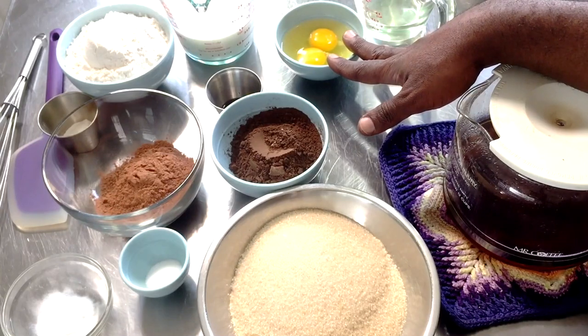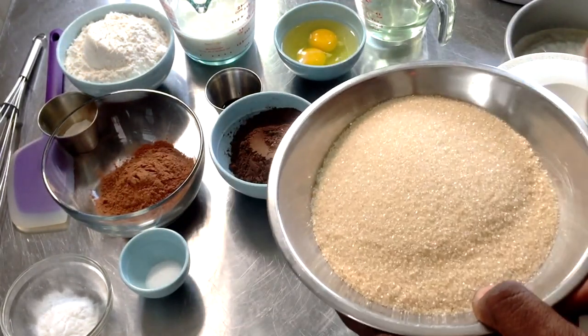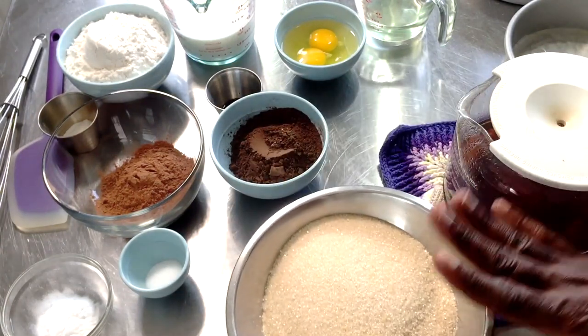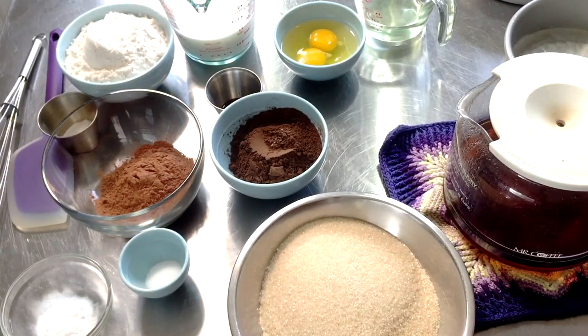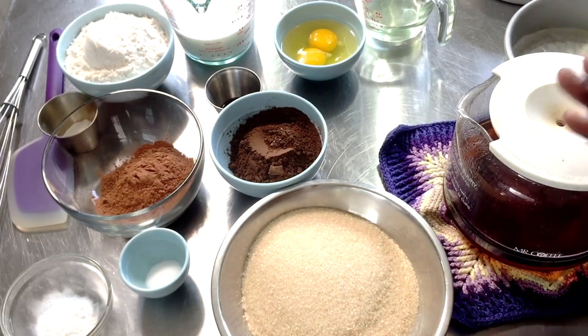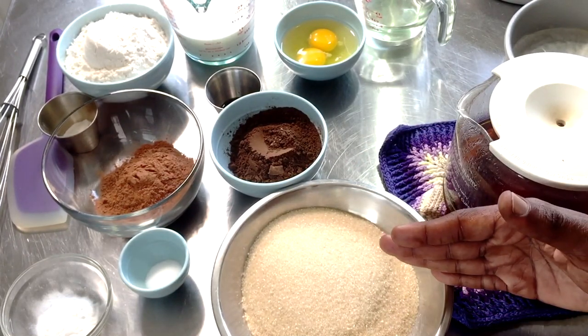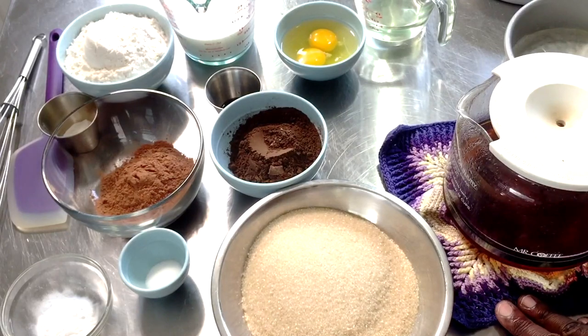Our next ingredients are two eggs, two teaspoons of vanilla extract, and then two cups of sugar. Sugar is considered to be a wet ingredient because of the way that it has to be processed when you bake with it.